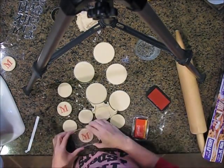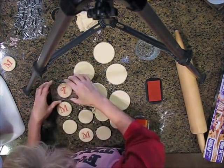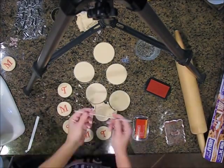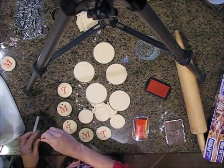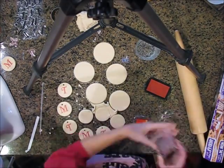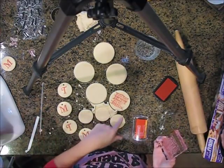Look how sticky it is trying to get it off — I should have put some flour down before I rolled it the second time. Now I'm doing initials, switching over to a 'T' because in our family we're named Tucker, Margaret, Tyler, Maggie, and Thomas. I used a regular drinking straw to make the holes so you can put a ribbon through to hang the ornament.